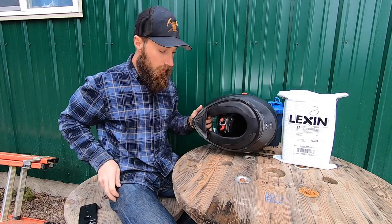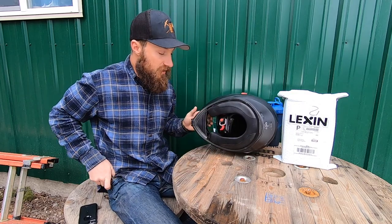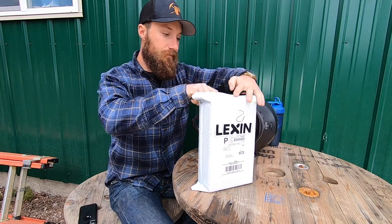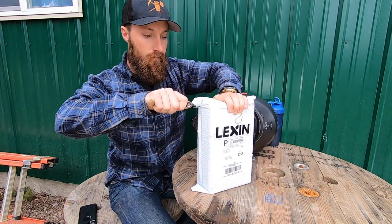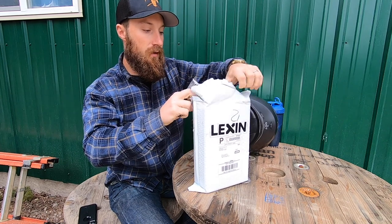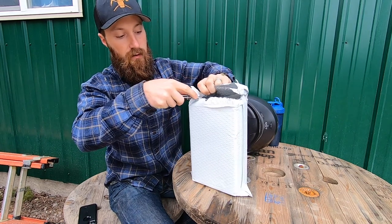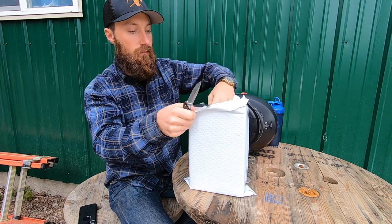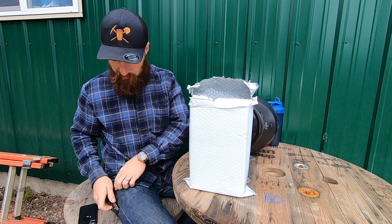Let's get into this, so first things first let's open this package from Lexan. I need to sharpen my knife — I've got a reputation around here of always having a sharp knife. Somebody's gonna light me up for cutting towards myself, I'm sure.